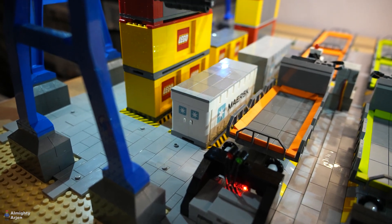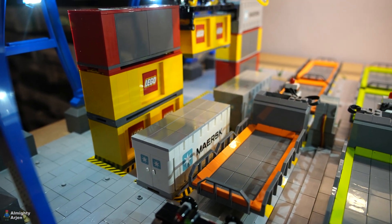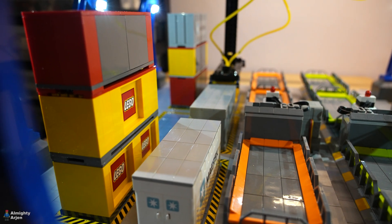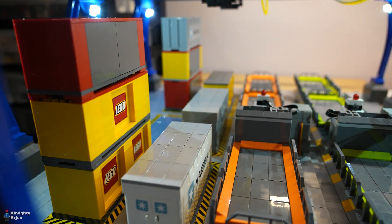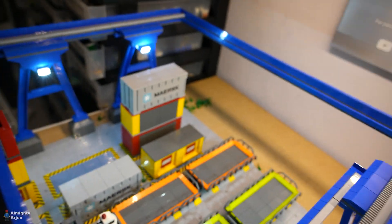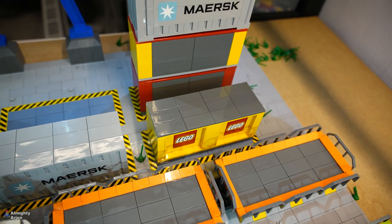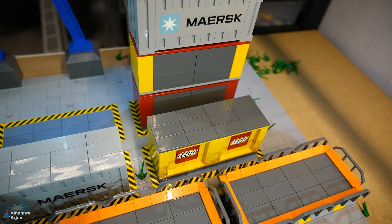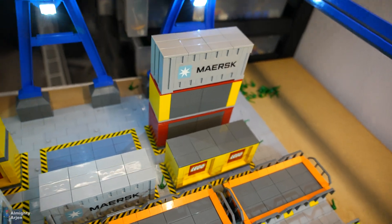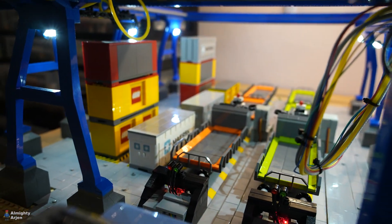Oh, that one is really off — you see that? It's off by one stud, so it's going to need some adjustments. Also that one is not going very well. The first one went well but after that it was a bit messy. For the last container, for example, there's a gap. The problem with this is that if I leave it like this, the offset will amplify a bit each time it moves containers. So I need to get it as precise as possible.